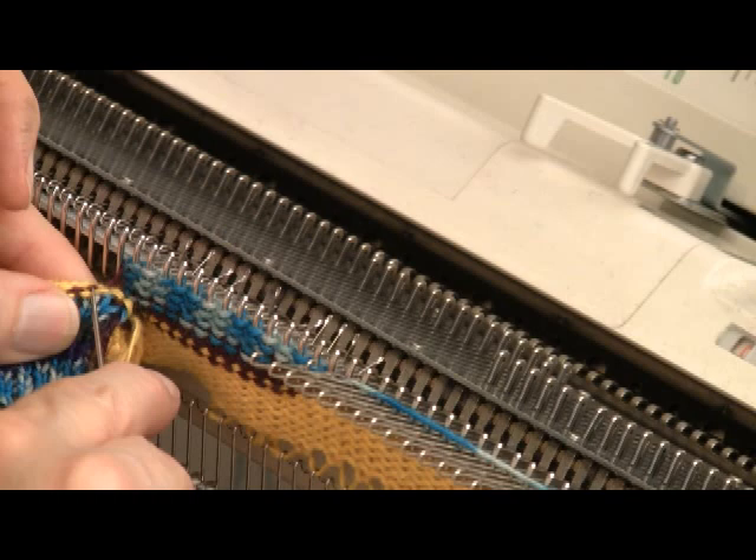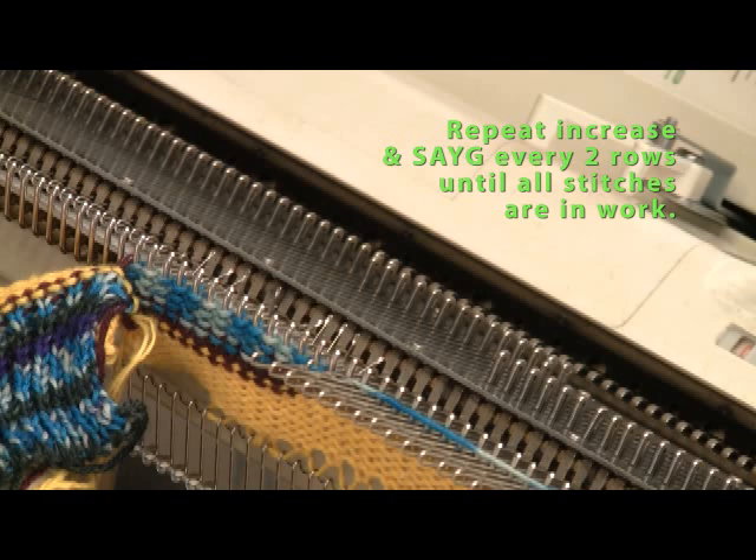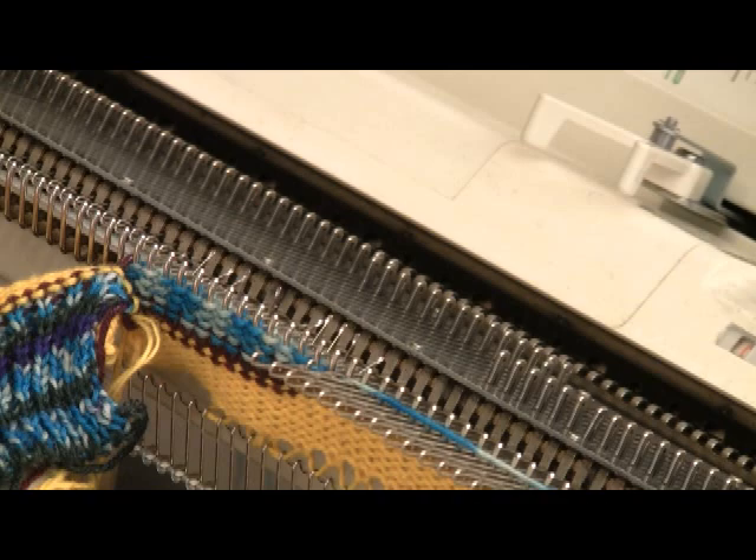Increase, pick up that loop, and I'm going to be repeating this procedure all the way across until I have every single stitch in work. Then I'll come back on camera, and you'll be able to see that I will have made the first triangle of the hat.